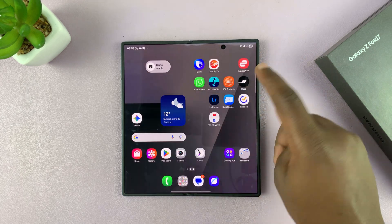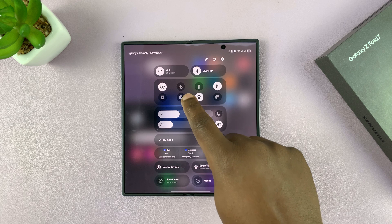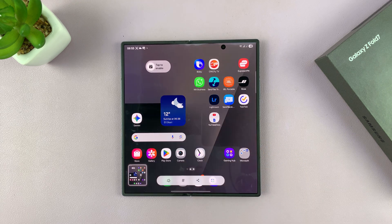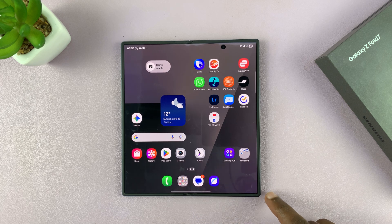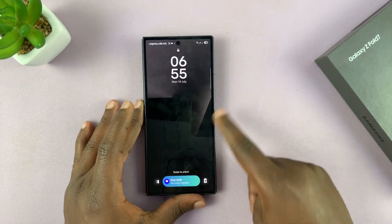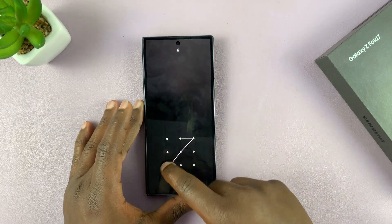Now whenever you want to take a screenshot, just swipe down and you'll see the option to take a screenshot. You can tap on it anytime. All those screenshot methods I've shown you are also available on the cover screen — it's the same exact process.